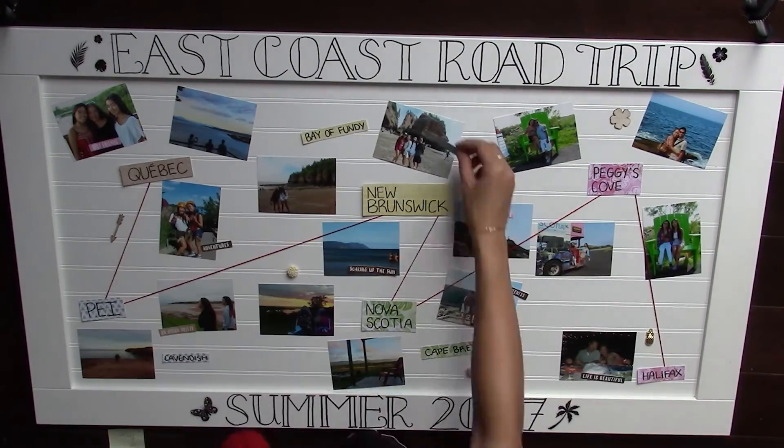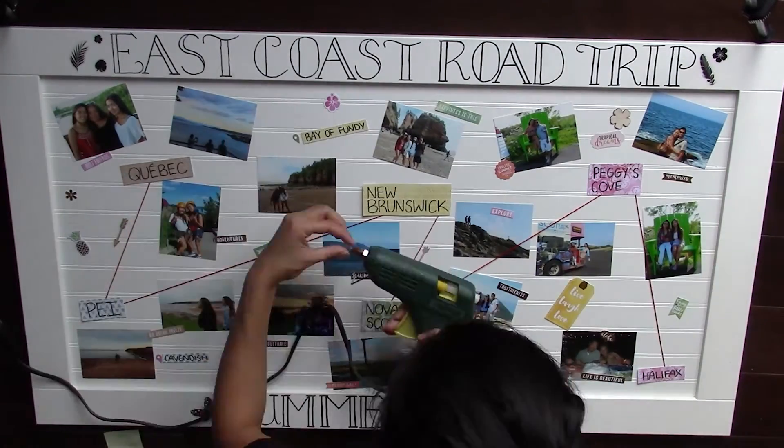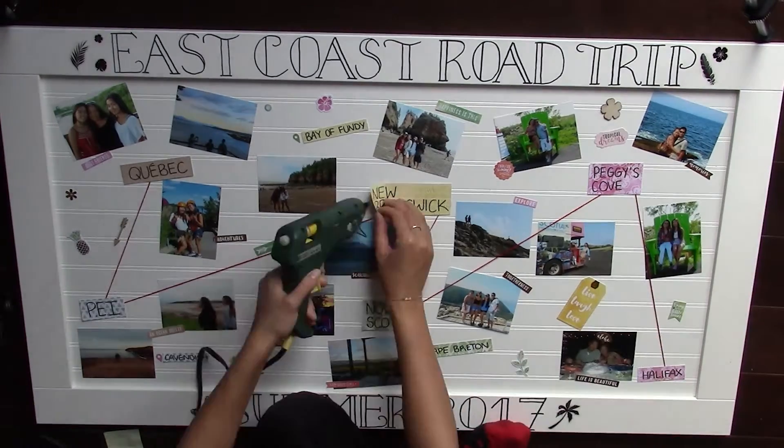I'm just hot gluing all the different stickers and little sayings. The kit that I'm using is from Walmart, and if I can find it I will link it down below. It was like a paradise-themed kit, which really suited my summer vacation theme.